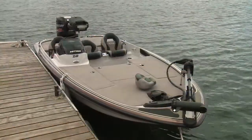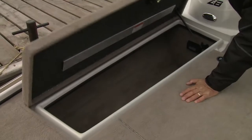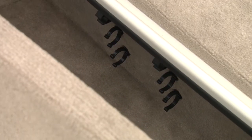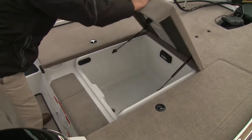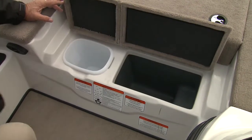While fishing, the Z8 is quite stable as you move around on the forward casting deck. The deck conceals a rod storage locker to port, a large center gear locker, a second long locker to starboard, and a cooler and a trash receptacle under the step.